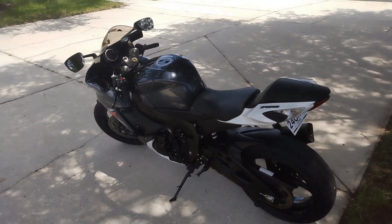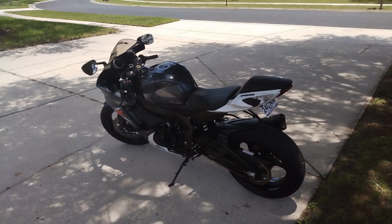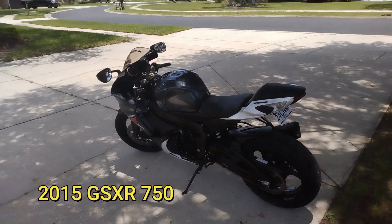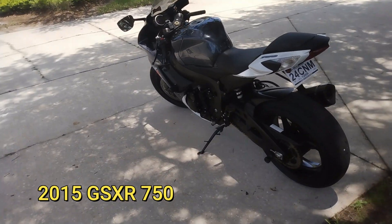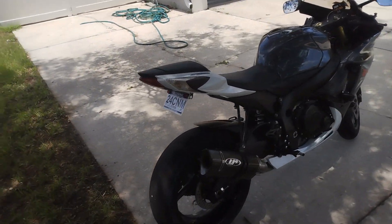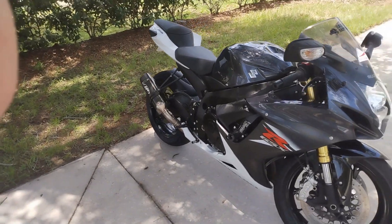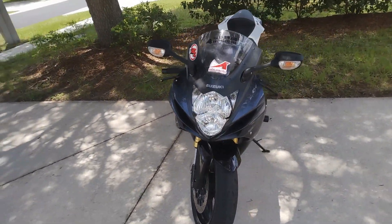Hey guys, this is my 2015 GSX-R 750. I got rid of my Z for it — quite glad that I did. The Z was ordering a bunch of repairs I didn't want to do.